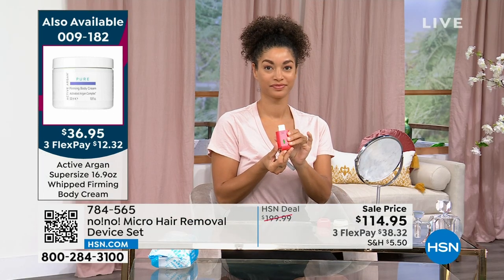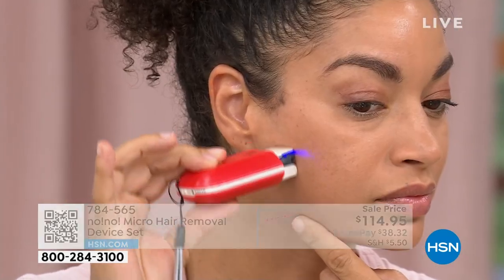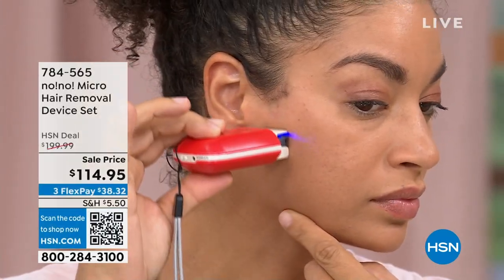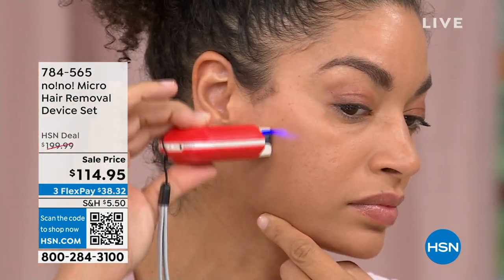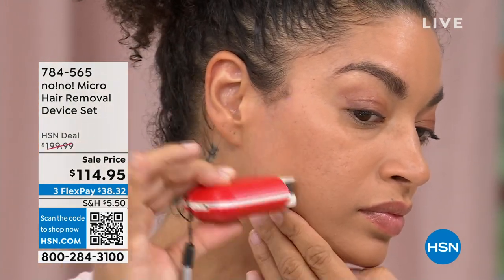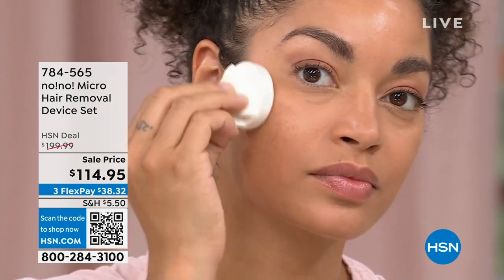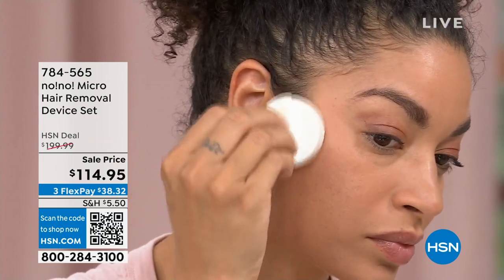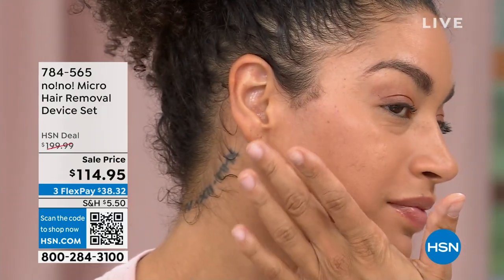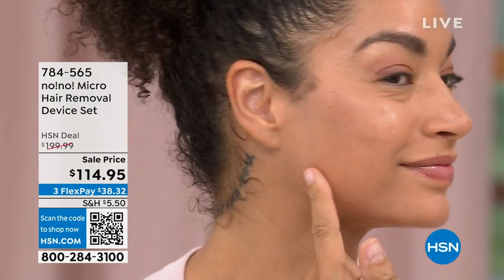It's changed people's lives. Jennifer was in her mid-20s when she started with No No — that's when she thought about and worried about unwanted hair like most people watching. Now in her mid-40s, she doesn't even think about hair removal. As women and men, unwanted hair is just there — we struggle with it. We start talking about removing hair as young as a 10-year-old daughter.